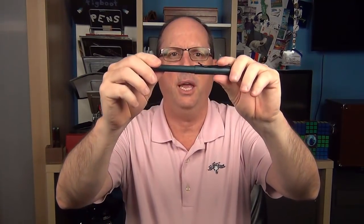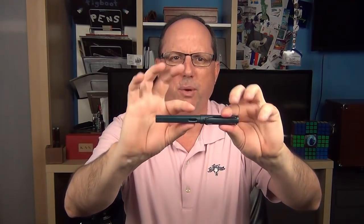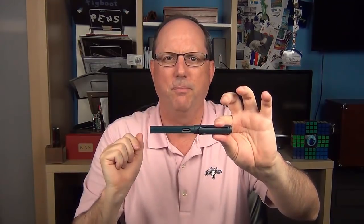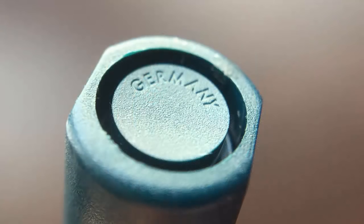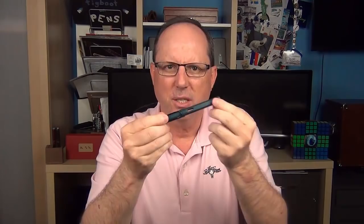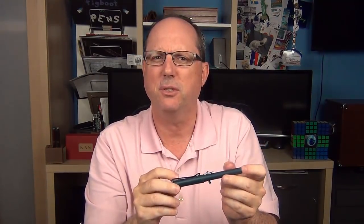There is a step down to the barrel. The barrel isn't perfectly straight — there is about three quarters of a millimeter downslope from the beginning to the end of the barrel. The barrel is circular with two sides flattened. At the end of the barrel is a circular design stamped with 'Germany,' and toward the end of the barrel is an embossed Lamy logo, which I like for its subtle quality.